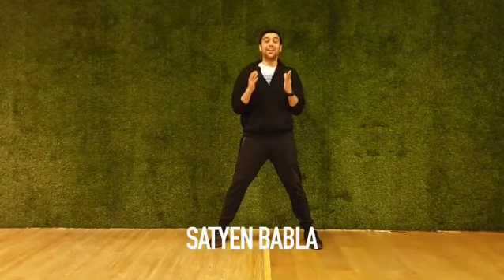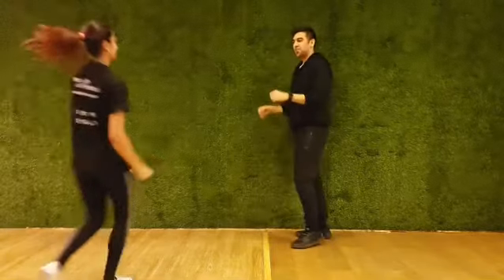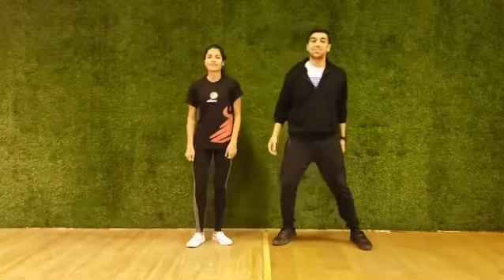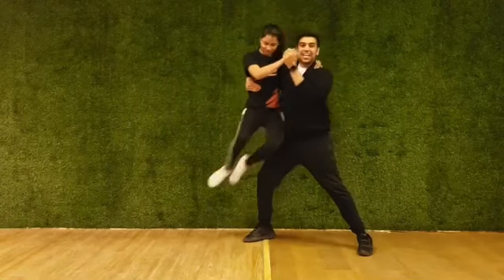Hi, I'm Satyan and today we're doing a partner lift called the lunge lift. Vinilda, let's show them how it's done. 5, 6, 7, go. Out and in and jump and down.